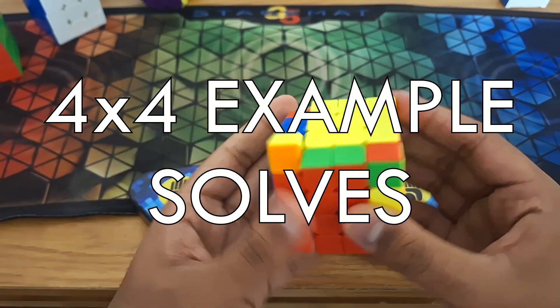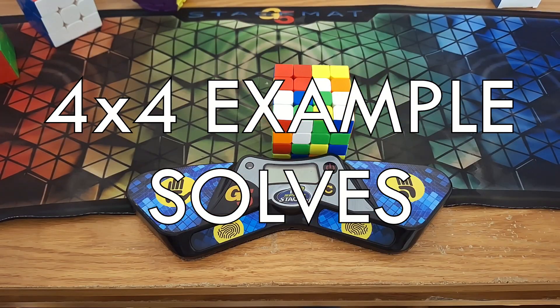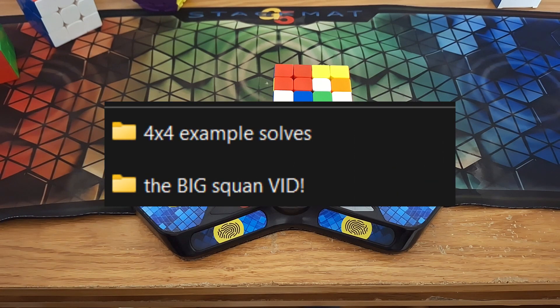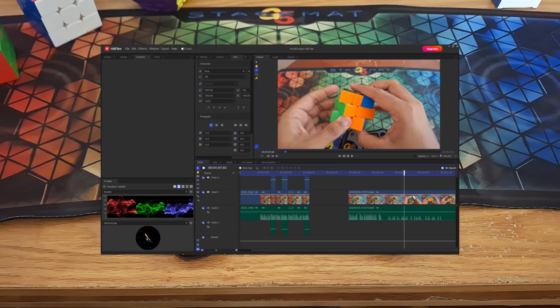So here are some 4x4 example solves. Scrambles will be on the screen, and hopefully you guys get something out of this. This is a bit of a filler upload. I definitely have much more exciting and incredible tutorial videos coming out soon.